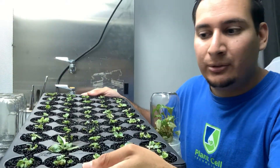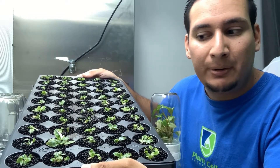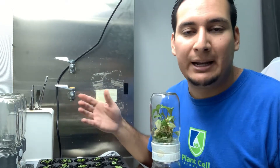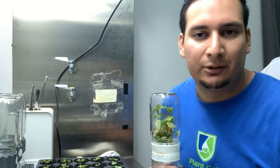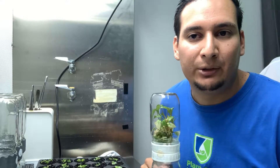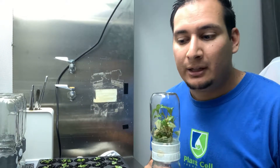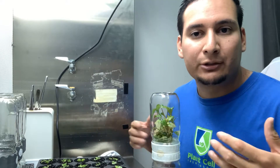I want to start by showing you that I already have plants that were grown in a biocoupler now rooting in soil. I don't just want to give you numbers of how many plants I can get from one system like this - just giving numbers is easy. Anybody can tell you that you can grow thousands of plants in tissue culture. There are quite some variables; it all depends on what plants you are growing and how much work you are actually putting in.